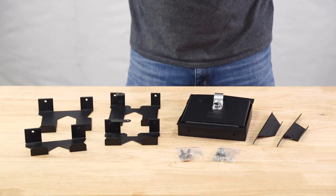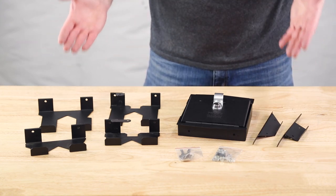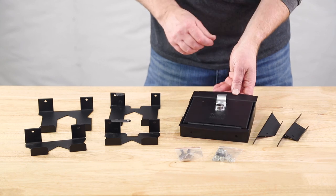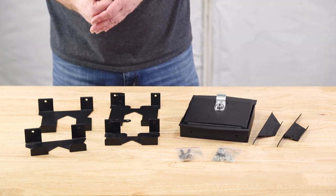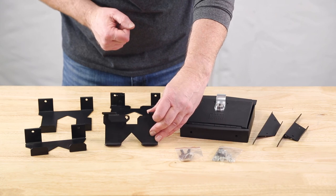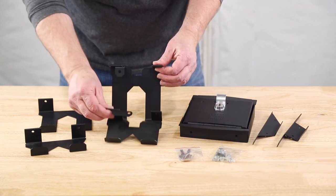First, unpackage the box, lay the parts out, and make sure you have everything you need for the install. We'll start with the main frame and the locking door. Then we have two different height side brackets — which you use depends on your console depth. If you have the shallower console you'll use the shorter brackets; if you have the deeper console you'll use the taller style bracket.